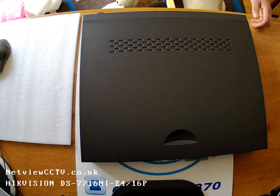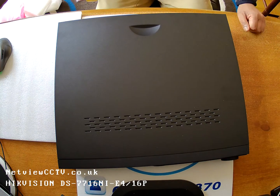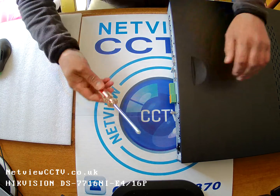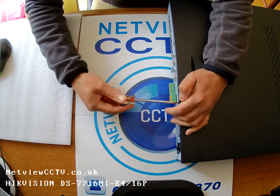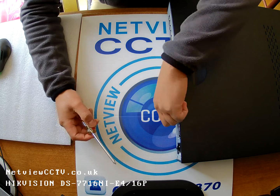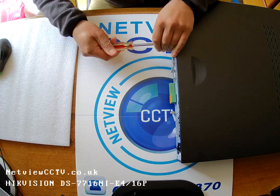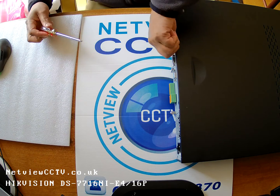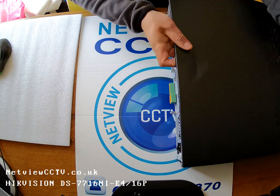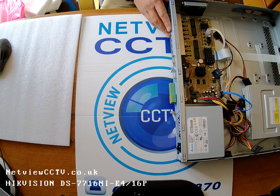It's quite a substantial machine, so let's have a look inside. A couple of screws — take the cover off. It should just slide off with just the two screws. There we go.